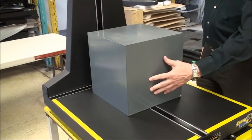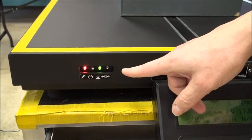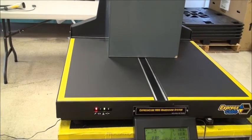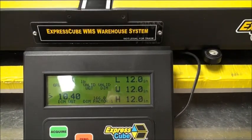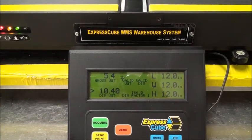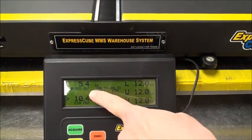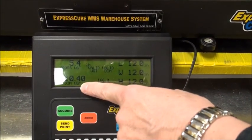You can't just put it on sideways — you'll get an incorrect measurement. Looking at the lights, it's showing it figured out the weight but there's no dimension yet. As soon as we push it against the back, all the dimensions come in: 12, 12, 12 — because this is a calibrated box. You'll also note the red and green lights are both on now, confirming a valid weight and valid dimension.